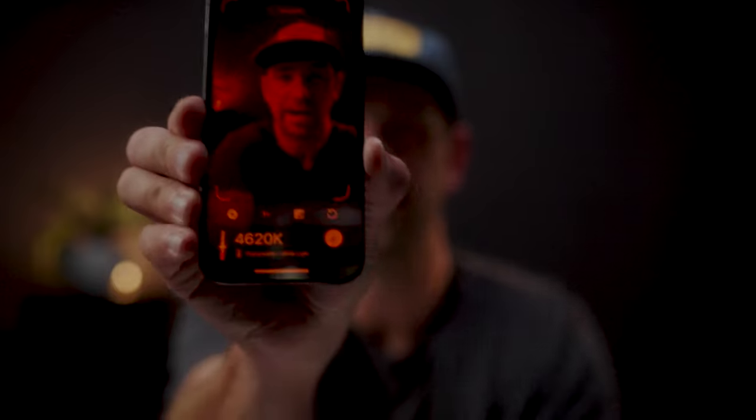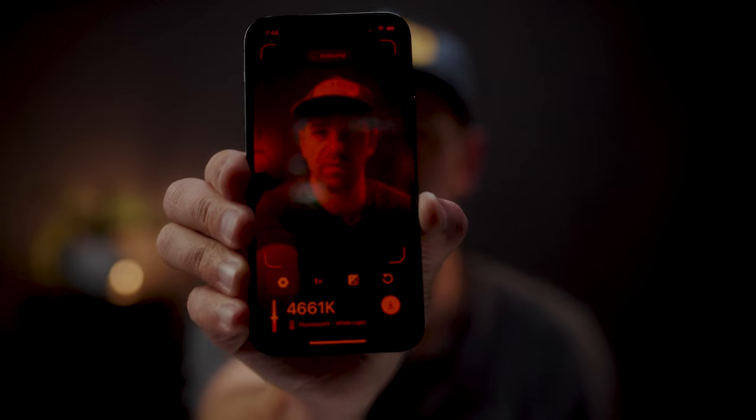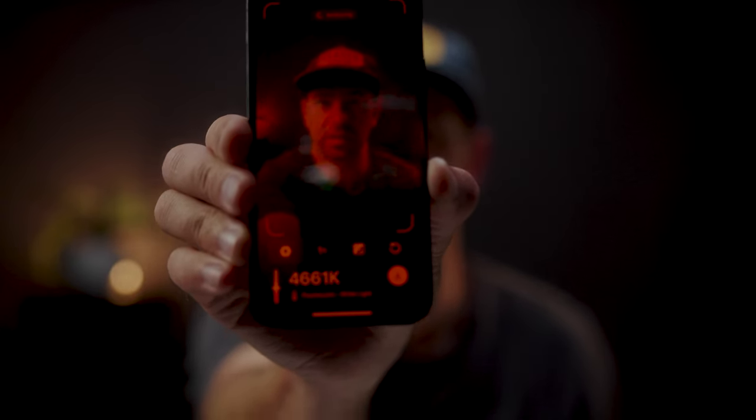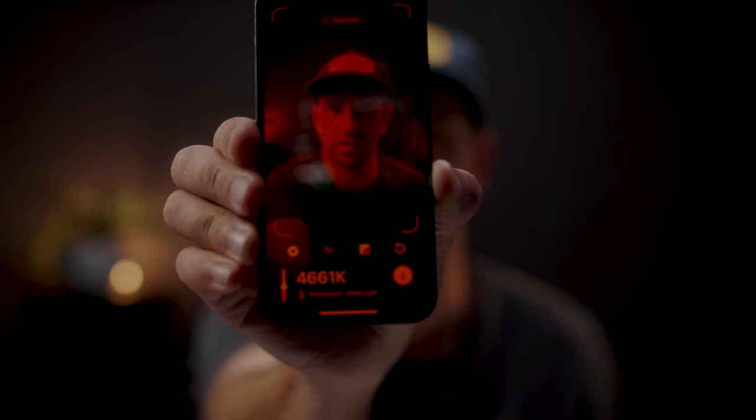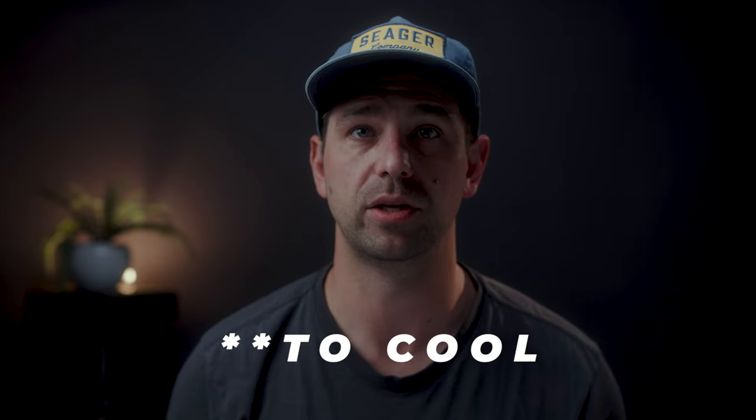It's called White Balance Meter AI Kev, with 4.5 stars and 152 ratings. What you can do is use your phone to get the proper Kelvin value. Right now I'm shooting at 5,500 Kelvin — let's check what the app says and go back to 4,463 Kelvin, which is what it's telling me I should be at. So now we're sitting at 4,460 — this is the white balance it's recommending.